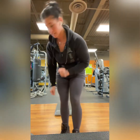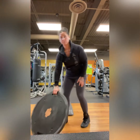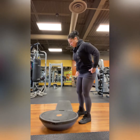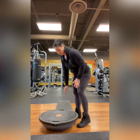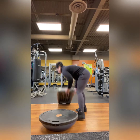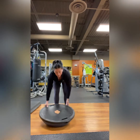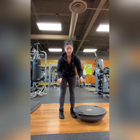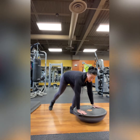Bosu high plank is our next exercise. We've got our Bosu ball — that's this blue half ball. You're going to put the blue side down and you want the flat side on top. You can either grip the sides of it or you can put your hands flat, whatever you prefer. I like to put my hands flat.